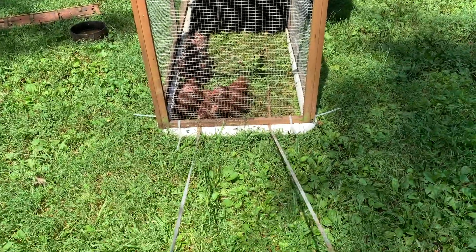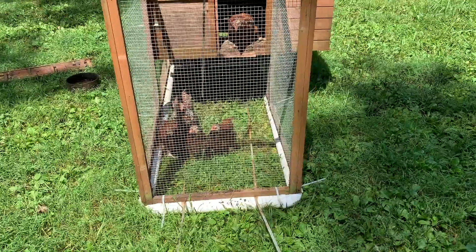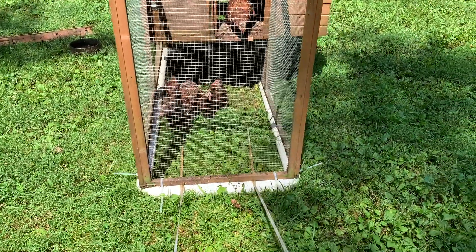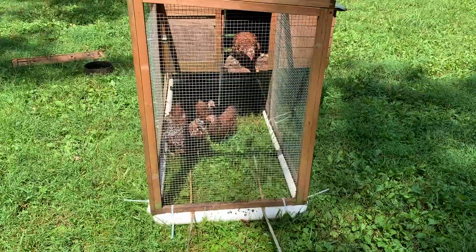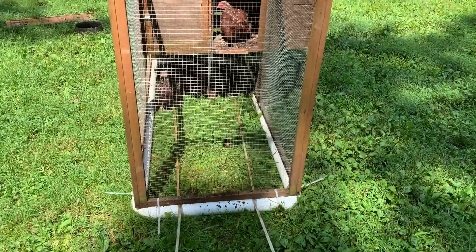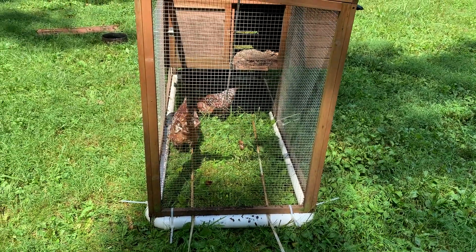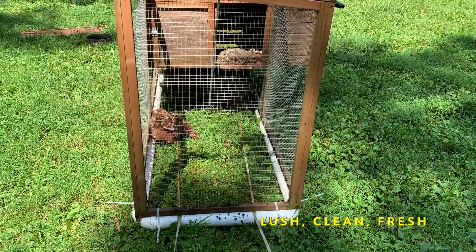Once you get the little strings tied to the chicken coop, you just ease the chicken coop slowly, making sure not to hurt your precious little cargo, and move it over to a new piece of property. And now they're loving their new lush, clean, fresh area.